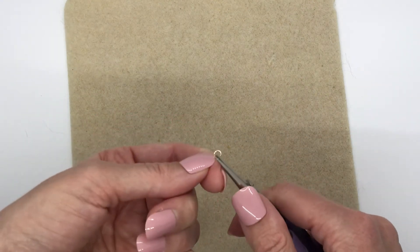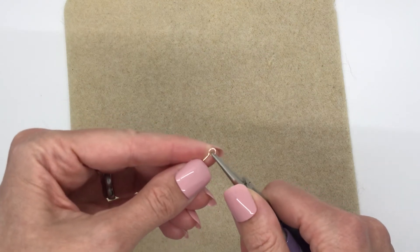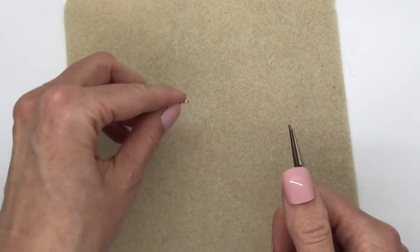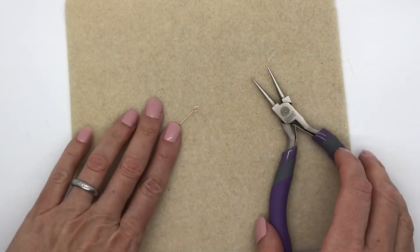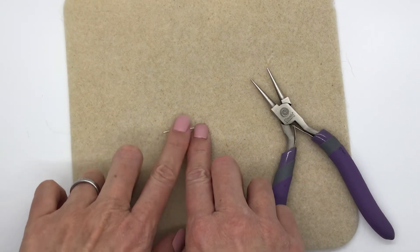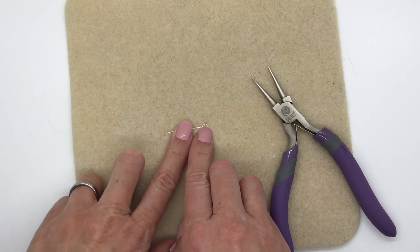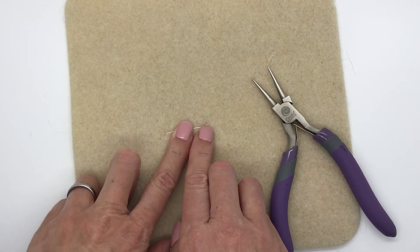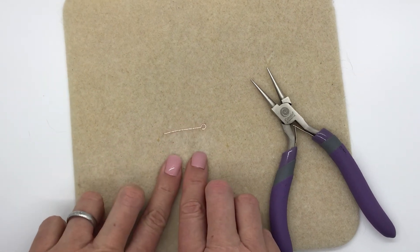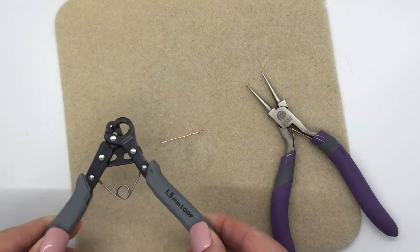That's all you do. To open the loop, you'll want flat nose pliers on the side, because round nose pliers can't grip it well. You open it just like you would a jump ring or any other eye pin. It's best to use 20 gauge wire if you're going to make eye pins with dangles on either side — you want it strong. I wouldn't go any thinner than 22 gauge, but 20 gauge is the most popular.